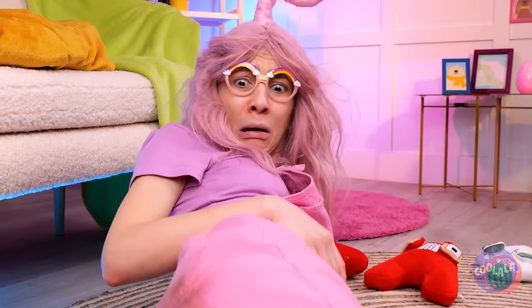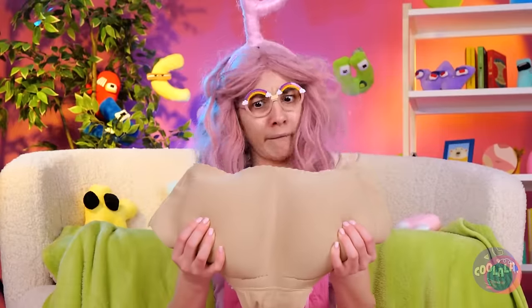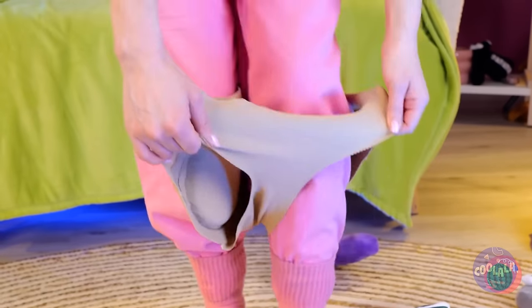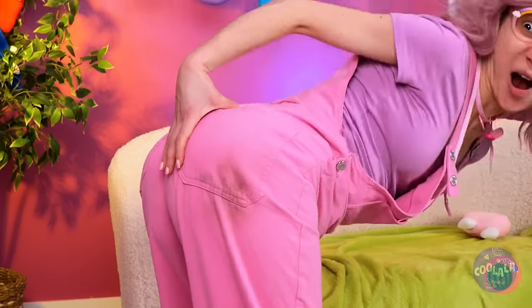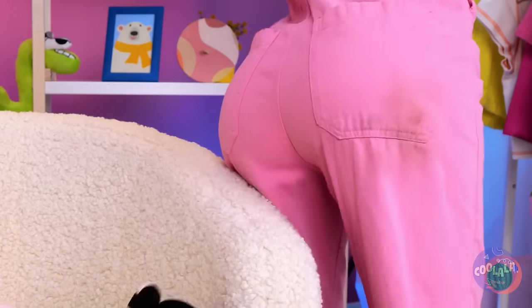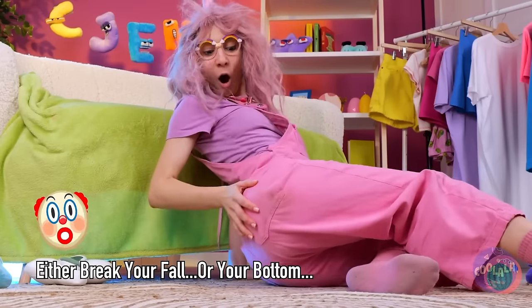Are you okay? It looks like you hurt your bottom. Next time, let's soften the ball with a little cushion. Just put on these push-up panties under your pants. You're not Superman. Now shake what your mama didn't give you and show the other letters who's queen. Told you it would stick the landing.